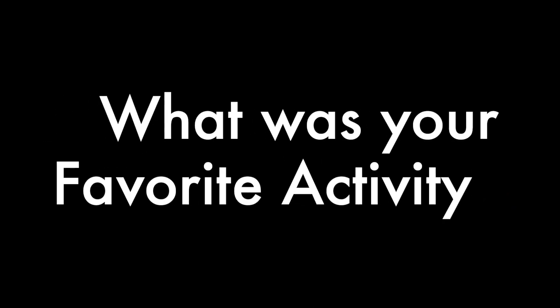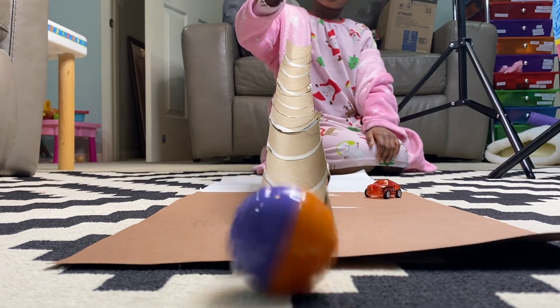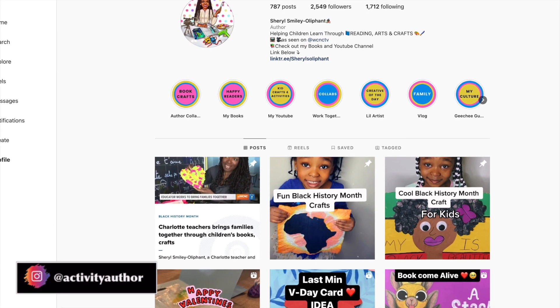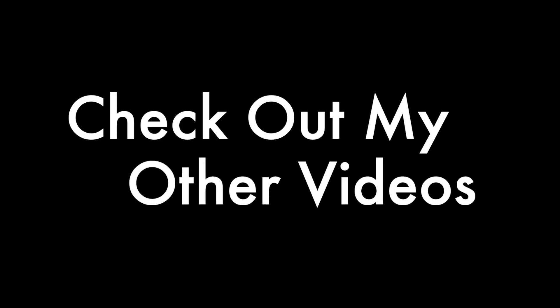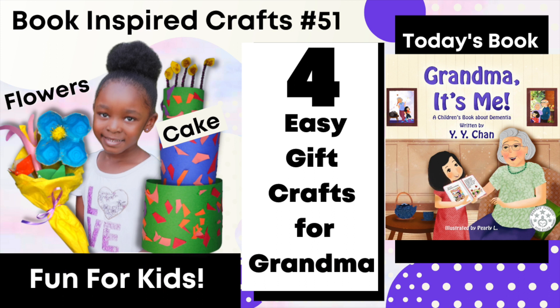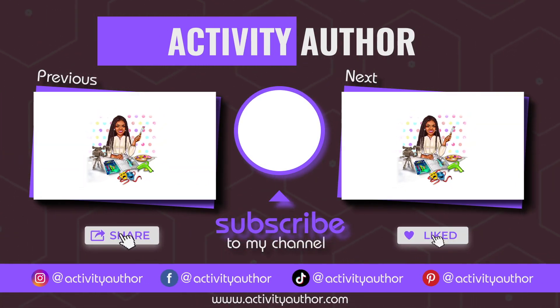I want to thank you guys so much for watching this video to the end. Please don't forget to like this video and comment down below your favorite craft from this video so I know who's watching to the end. When you make that craft, don't forget to take pictures and tag me on Instagram — I will share and celebrate you and your child. Share this video with a parent, teacher, pastor, sister, cousin, babysitter — anybody you know that loves creating with kids. There are two videos on the screen, so go ahead and click one and I will meet you there. I'll see you in my next video, y'all — bye!